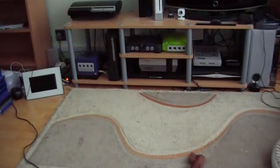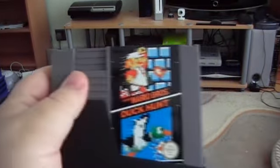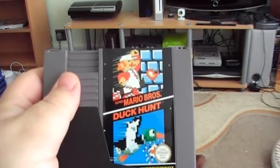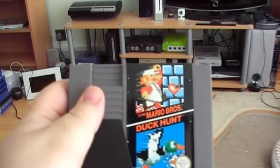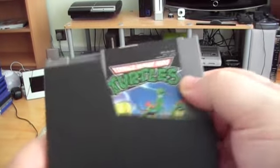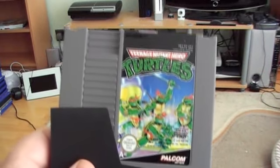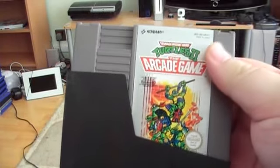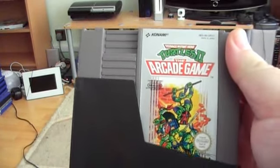Now we move on to the games. The first one is an obvious one — it's Super Mario Brothers and Duck Hunt. Because I've got the Action Pack NES, it means I've got both of those together. The next one is Teenage Mutant Hero Turtles, the first game, and Teenage Mutant Hero Turtles 2, the arcade game.